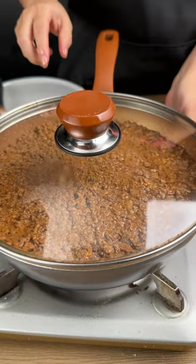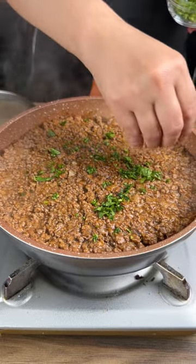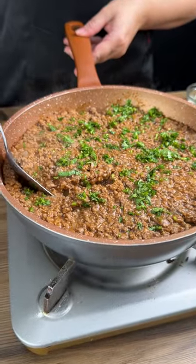I'm going to cover this and let it cook for five minutes, then sprinkle on some parsley. Look how beautiful this looks. Should we give it a try?